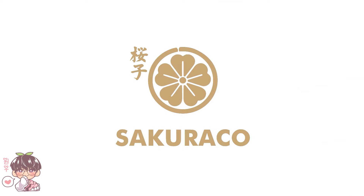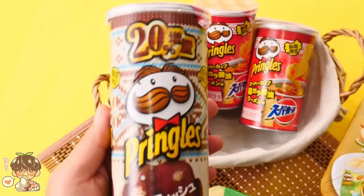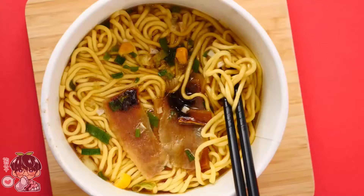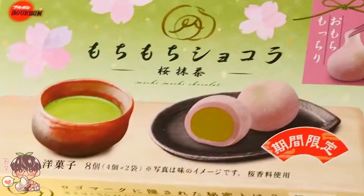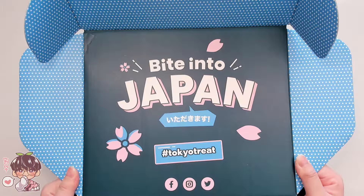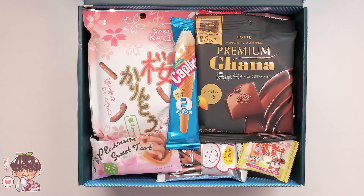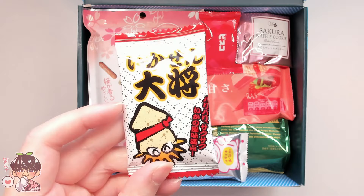We are finally into spring, and what better way to celebrate than with Sakura-themed snacks. Experience Japan from the comfort of your own home with their beautifully packed snack boxes — this month has even more Sakura-themed snacks. Tokyo Treat is a monthly Japanese snack subscription box with 20 of the latest exclusive, limited-edition, and seasonal Japanese snacks only available in Japan for a limited time, including a full-sized drink, an exclusive ramen, and many Sakura-flavored snacks.